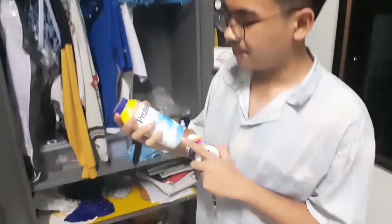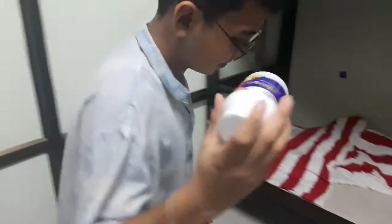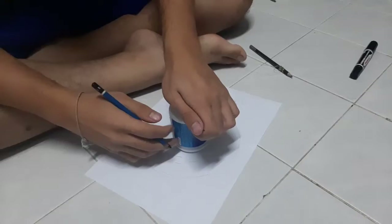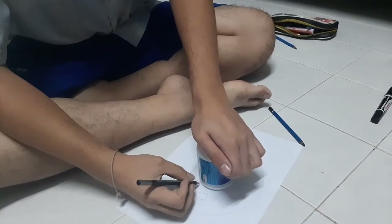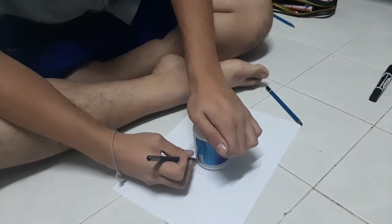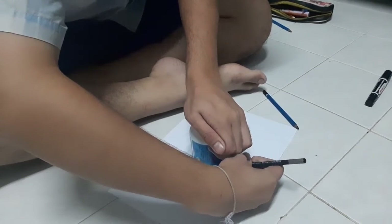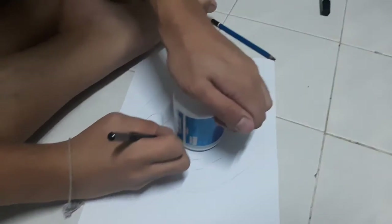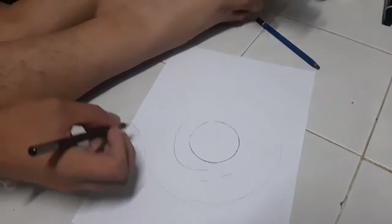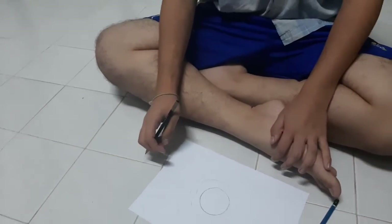Or my powder lip. Yeah, you can use many objects, so it's easy. This method is called tracing. You only need to put your object on the paper, use your pencil, and just trace around your object like this. Make sure that your pencil touches all the edges of the base. See? Wow, that's very easy! Yes, this one is the easiest one.